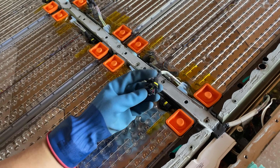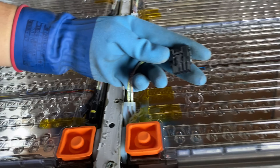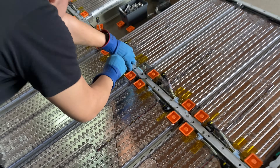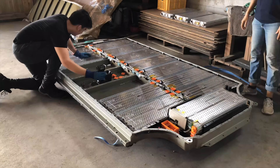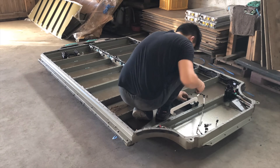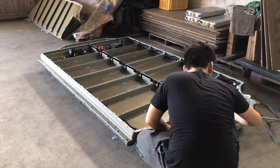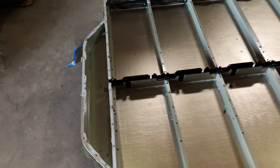I actually broke one of the connectors trying to figure out how this came out. Turns out there's just a small pin in there — what you have to do is use a screwdriver or something flat, press it in, and lift it up. We are done.